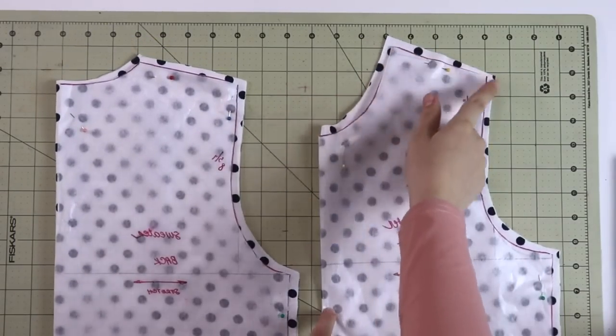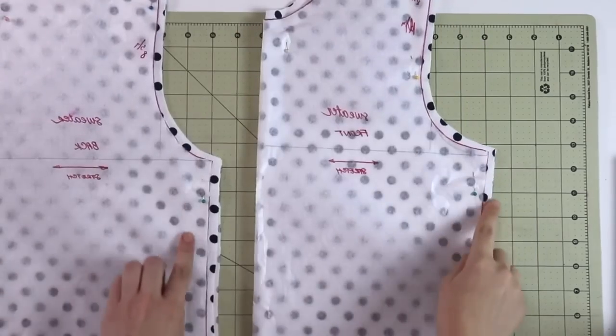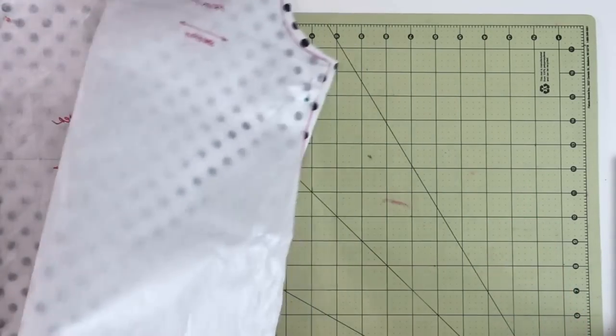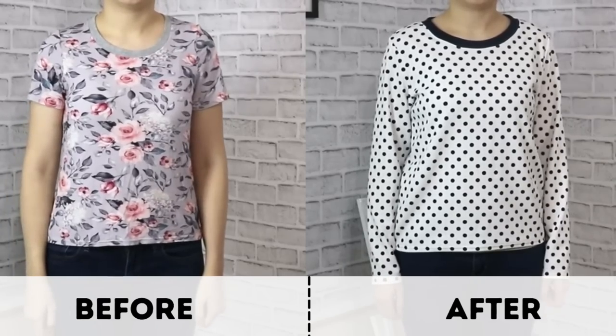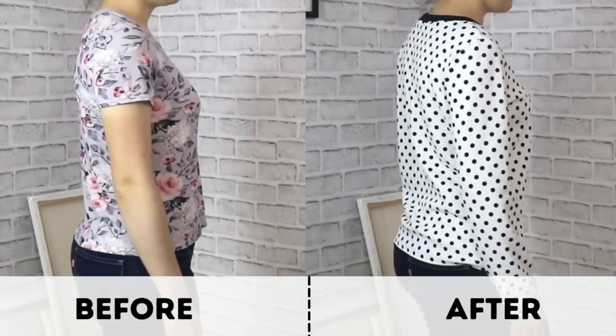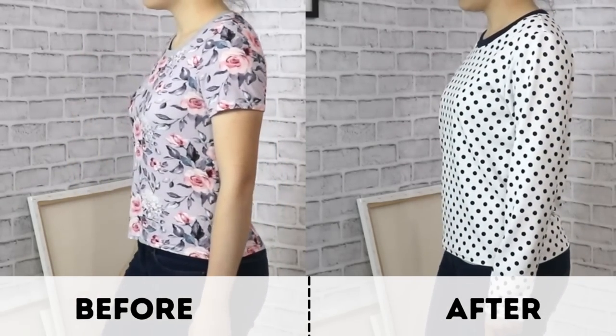As always my dear sewing friends, don't forget to add seam allowances when you're cutting your pattern pieces, and finish this sweater using techniques of your choice — you can even make it into a V-neck or turtleneck. Check out the tutorial you see on your screen to see how to do it. Thank you so much for watching, be creative, be thoughtful, and I will see you soon next Sunday — bye!